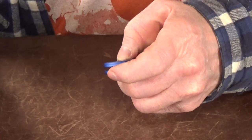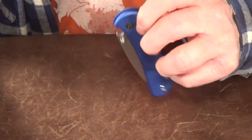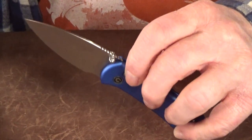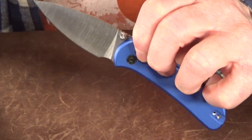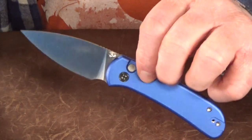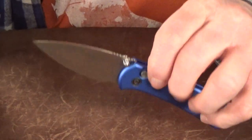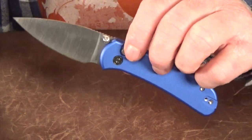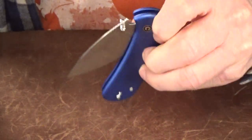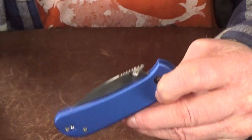It's a button lock, so the action is good, but there is something I need to show you. When I first started fidgeting with this, the blade wasn't dropping shut when I pushed the button — it would stop and I'd have to shake it closed. I finally figured out what I was doing wrong: I was pushing the button in too far. If you press it halfway, look at that — it makes a huge difference.